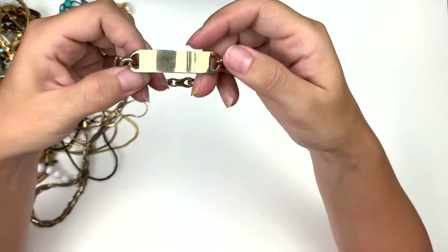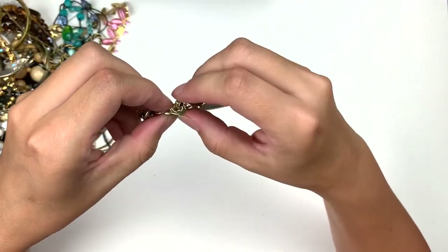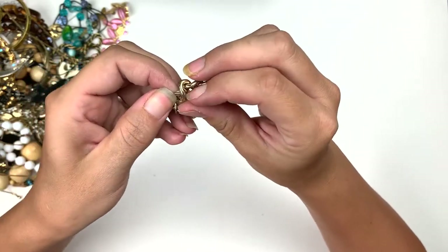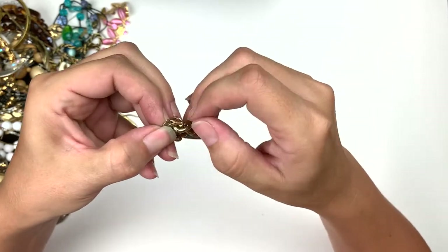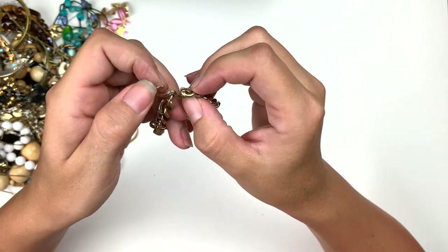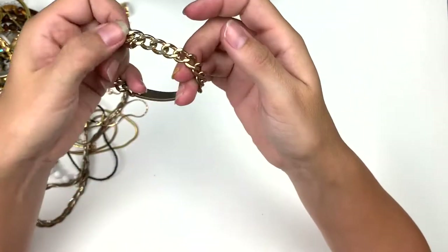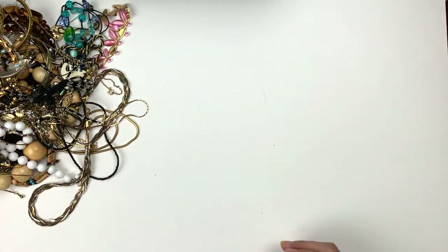This is a metal bracelet. It could be engraved. It's got one of these interesting clasps — I never really know how to open these ones efficiently, you know. Anyway, those are nice. It's kind of cool, it's a little worn, not too bad though. It's my bracelet pile.